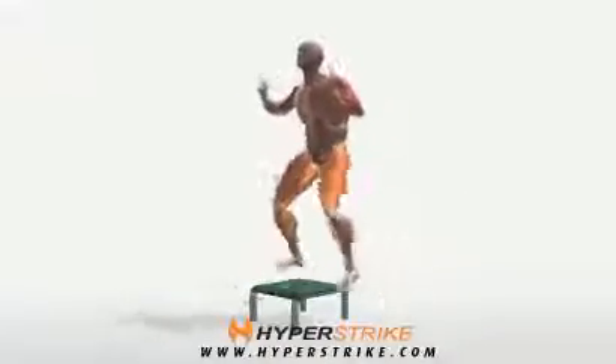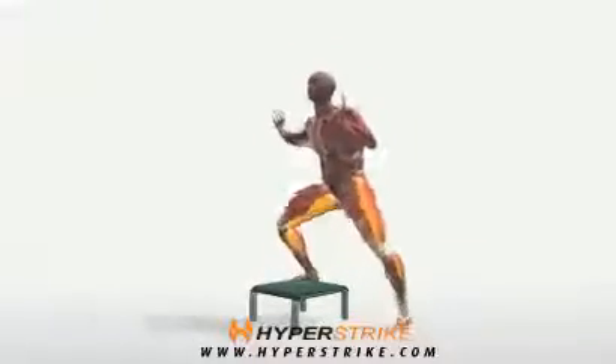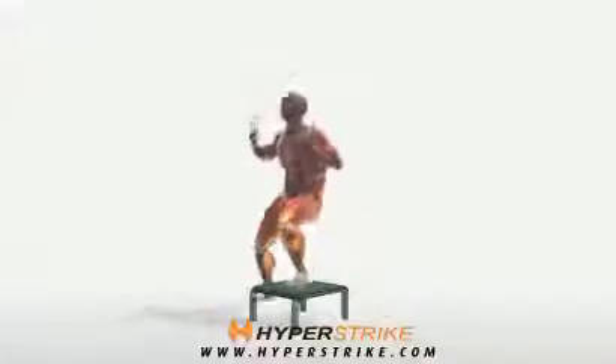The Lateral Box Shuffle is a good sport-specific training drill to increase leg power and lower body conditioning. Follow these instructions to perform the Lateral Box Shuffle.